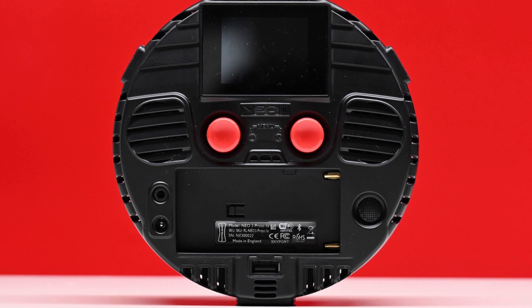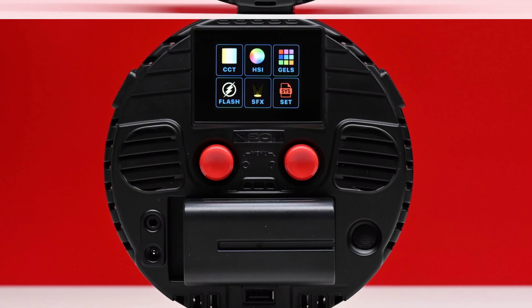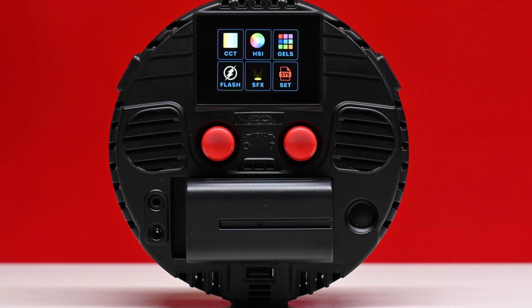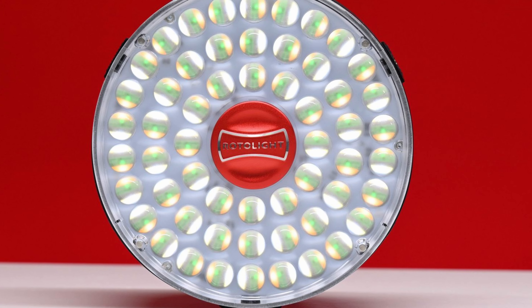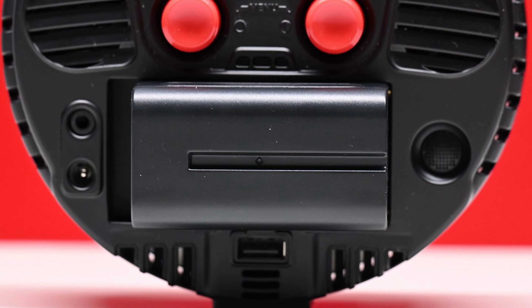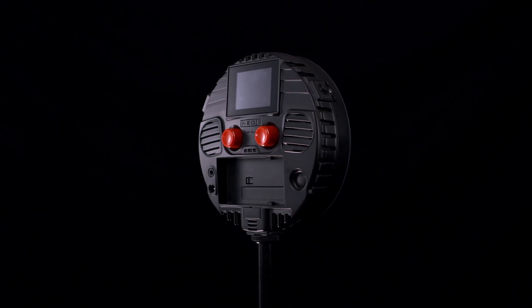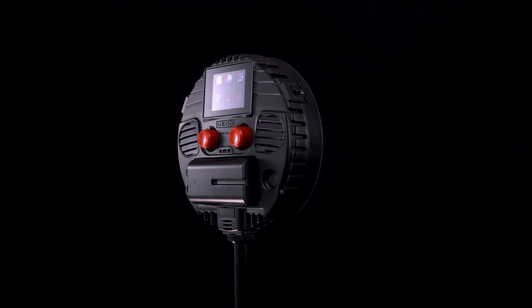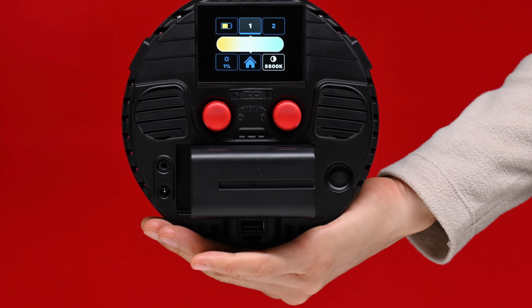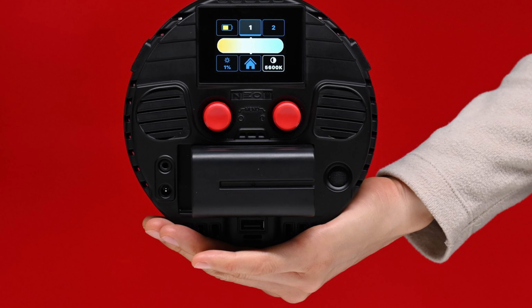One of the major changes introduced with the Neo3 is the removal of the ability to run the light from AA batteries. The only way to power the Neo3 is by using a Sony L-Series NP-F battery or via mains power. The Neo3 draws 50 watts, a big increase over the 12 watts that the Neo2 draws. It is quite power hungry for a fixture of this size, so if you plan on running it at 100% output you need to factor this in. It is nice that it has a DC input, allowing you to power it from other sources such as a D-Tap on a camera battery or directly from a camera.